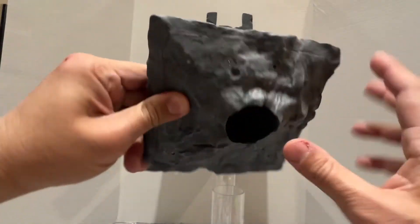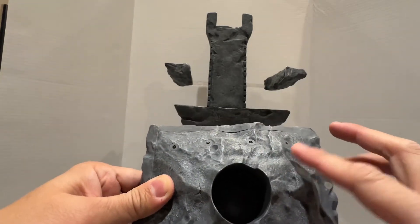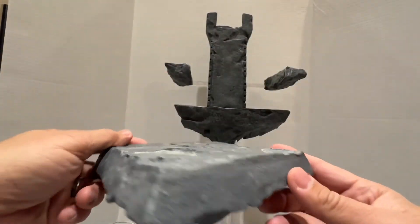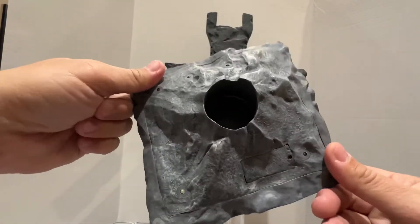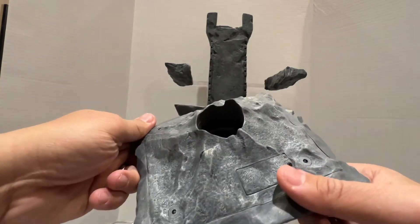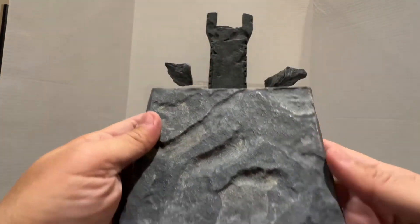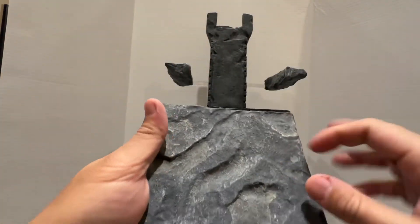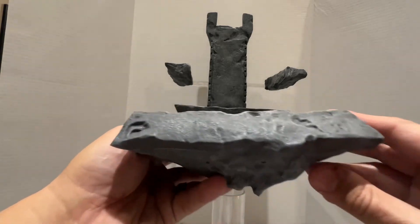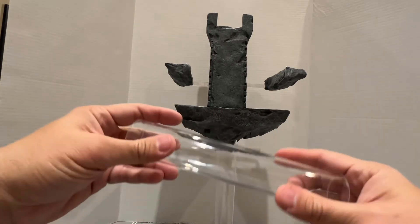Underneath this, where the footrest is, are a bunch of LEDs, so you can turn this on. I never placed batteries in it — I never even tried to activate this. This is where you put the battery in. It's highly detailed — plastic, but highly detailed. It looks like a rock. So that's the throne.